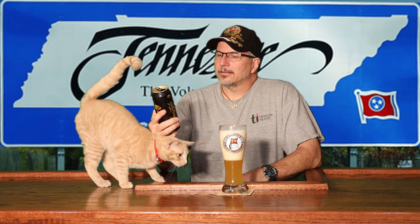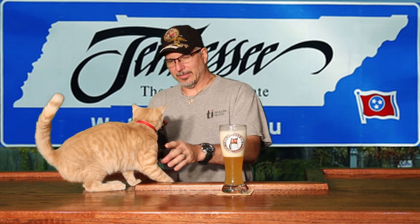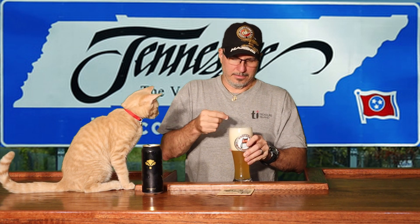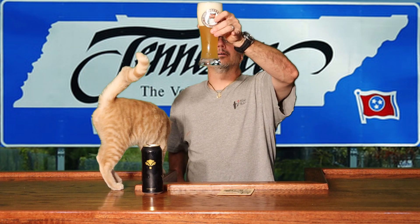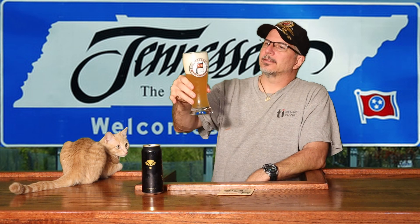It's a nice cloudy pour. The can says 'ale' but it's an IPA. It doesn't look like an unfiltered beer — there are no chunks in it, it's just cloudy, it's a hazy beer. It's got a wonderful aroma — kind of peaches and pineapple. Smells delicious. It's got a nice snow white head with pretty big bubbles in it. Let's give it a sip.